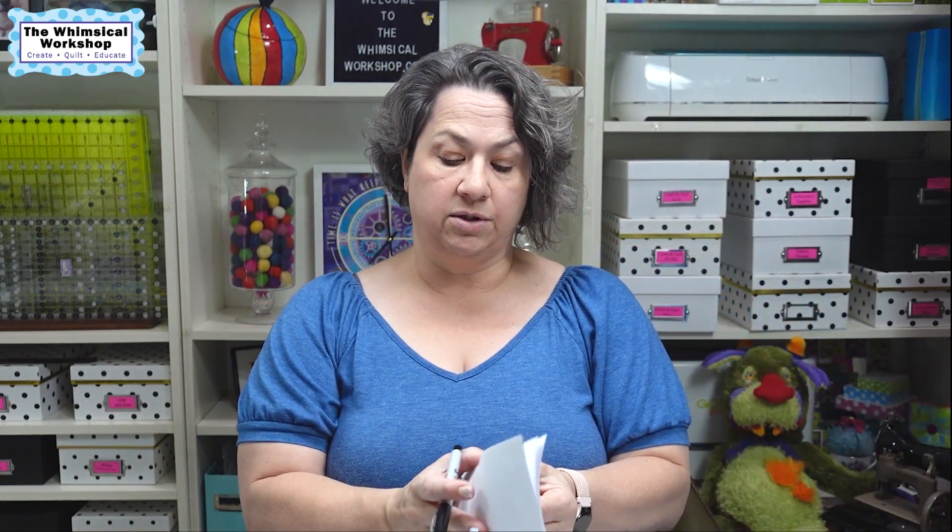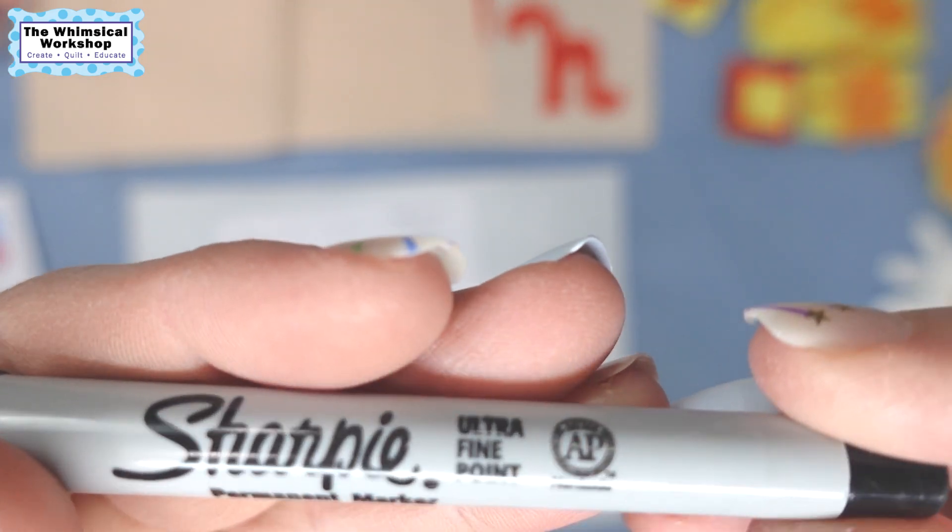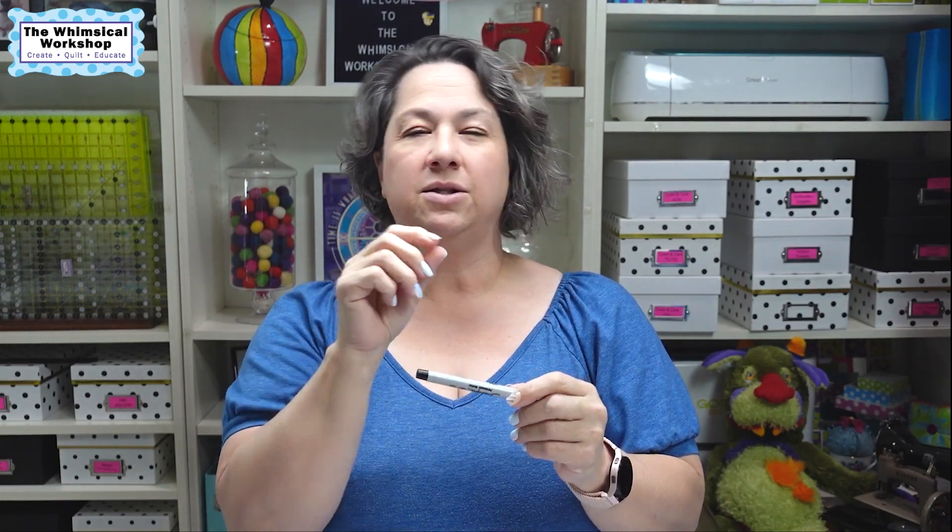I like to use Transweb and Heat and Bond Light — those are the two fusible products I like. Whatever product you use, make sure you read the manufacturer's instructions on heat settings and how long to keep the iron on; you don't want to overheat it because then it won't stick. I also use Sharpie ultra fine point markers for fusible appliqué because the tip of the pen is the width of your scissor blade, so you just cut right on the line and it disappears.